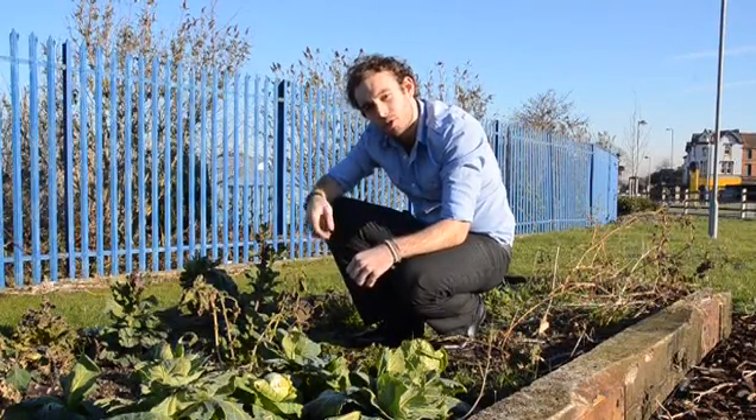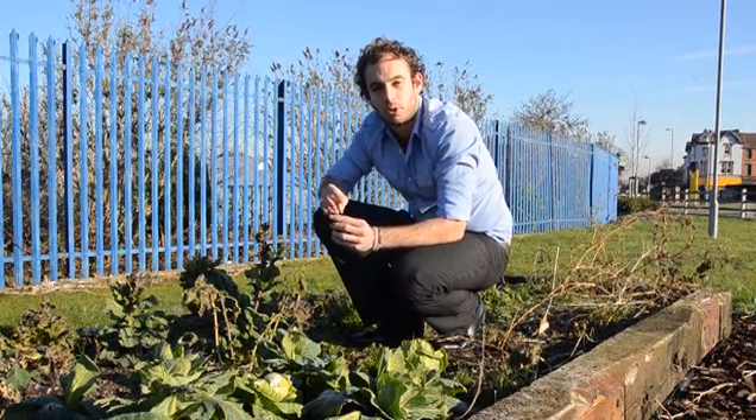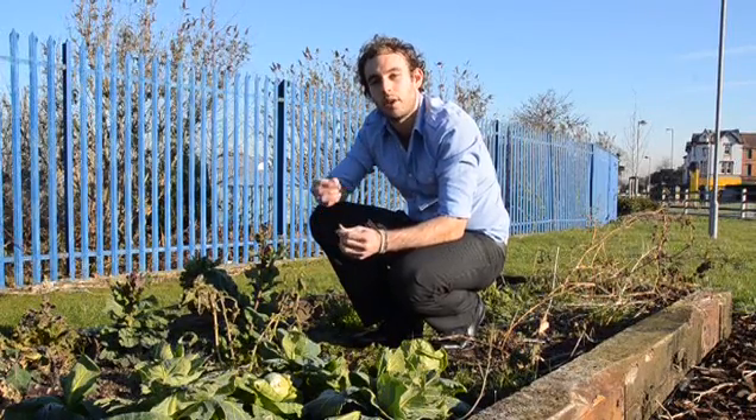Water is transported from the roots in the soil to the leaves of a plant through a special tubule called the xylem. This water is eventually lost through a similar process to evaporation, known as transpiration. With this experiment we will be able to determine the water uptake of a leafy shoot and eventually the rate of transpiration.